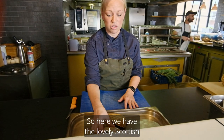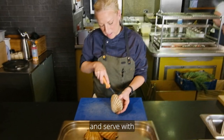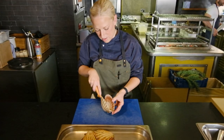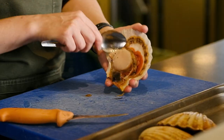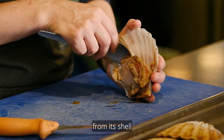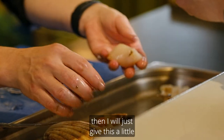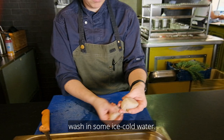Here we have the lovely Scottish hand-dived scallops which we are going to grill and serve with smoked celeriac and dill. We are just going to very, very gently remove the scallop from its shell. We are going to remove the skirt then I will just give this a little wash in some ice cold water.